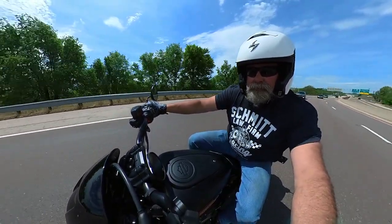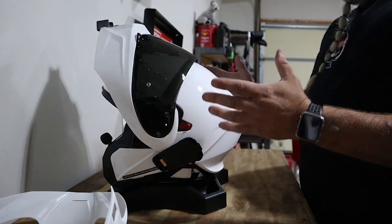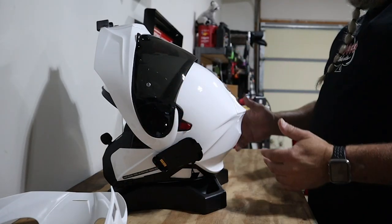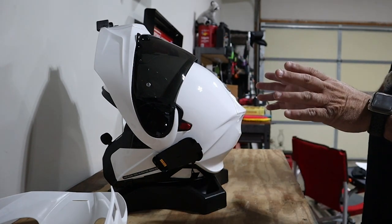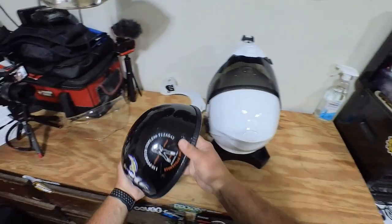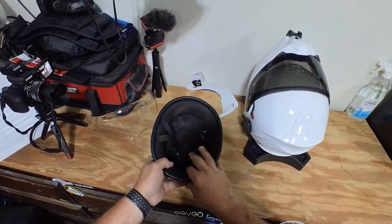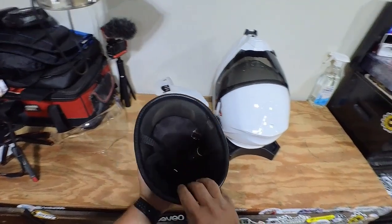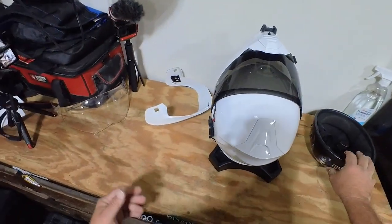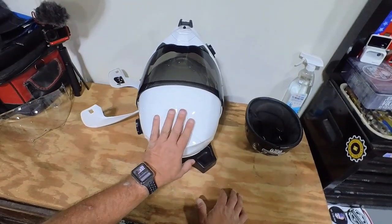Before I give you my final thoughts, it's important you understand where I'm coming from. Let me show you the helmet I wore for almost 20 years — this is commonly called a skid lid or novelty helmet. I live in a state that just recently modified their helmet law. Up until three or four years ago we had a mandatory helmet law requiring a DOT-approved helmet.